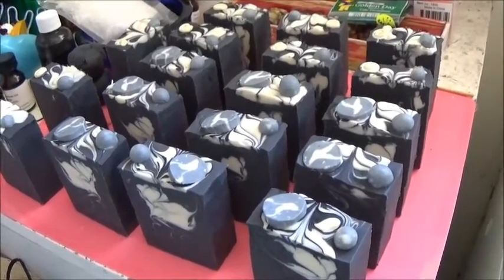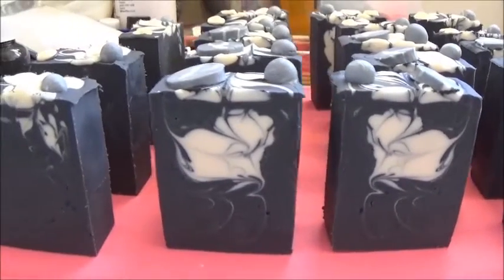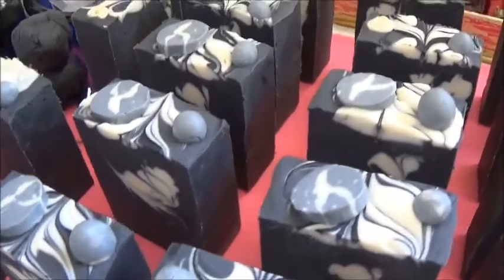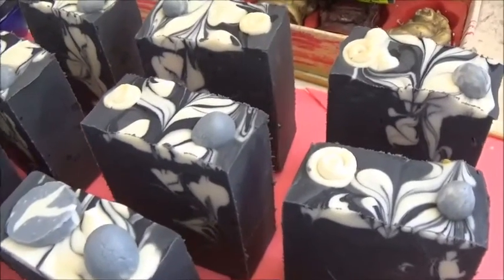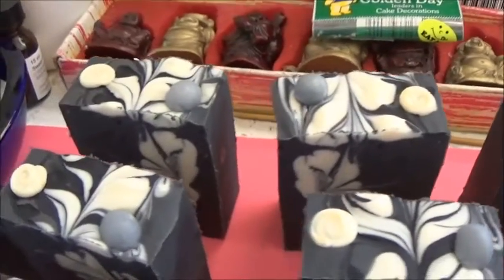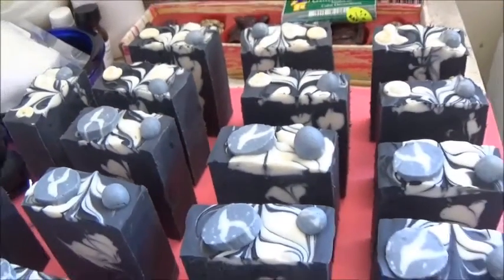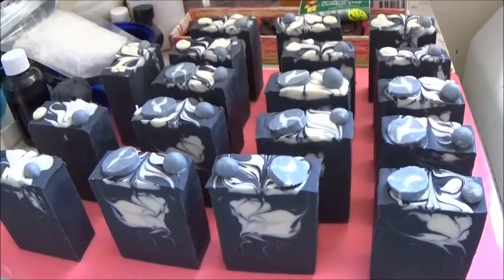Here we have the final bars and I think they turned out really, really cool. Some of them have really amazing swirls like this one in the front, and others not so much. This soap is really going to love your skin — if you feel like you need something to nourish, cleanse, and dry out any skin issues, please feel free to contact me at starsoaps@gmail.com. I hope you enjoyed watching — if you did, hit that subscribe button below and become a member of the Star Soaps family.